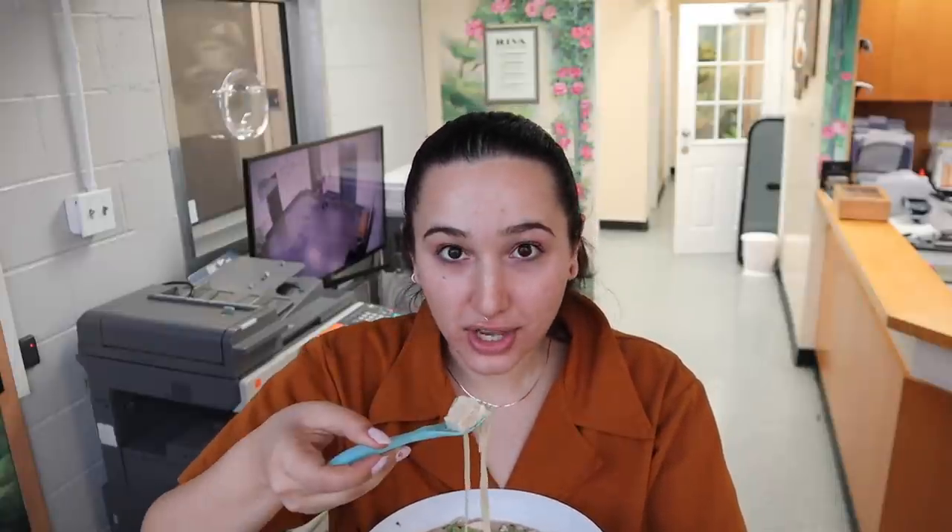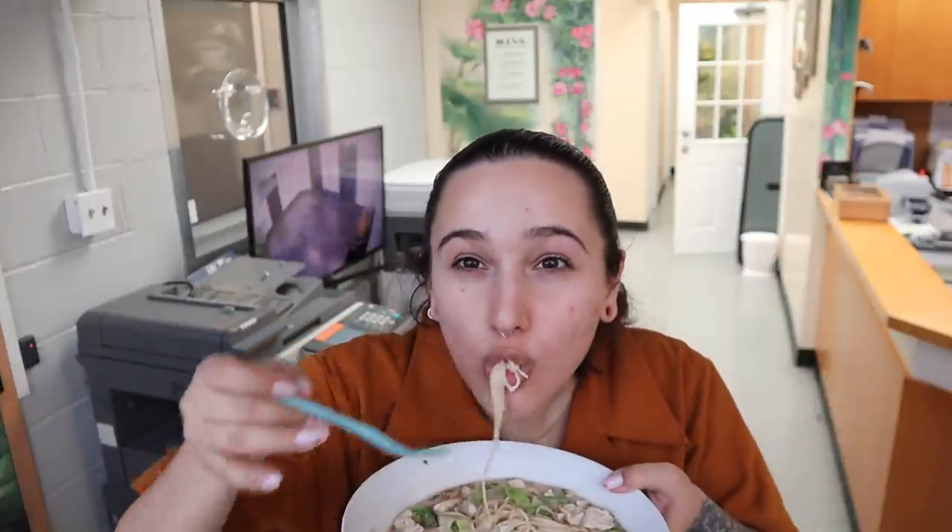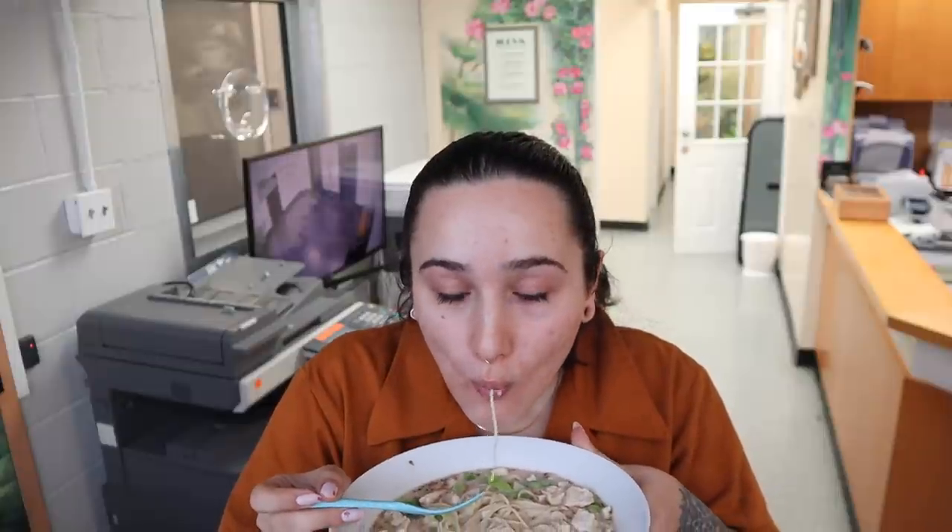Oh my God. Yes. That's freaking delicious. Now it would be so much better if I had like better toppings than raw tofu and frozen broccoli, of course. But considering that's all I have and it still tastes delicious — thank you so much for sending this, it's amazing. It definitely saved my night considering I didn't have time to meal prep. I would definitely get this again, and I look forward to trying it again with the spicy packet.